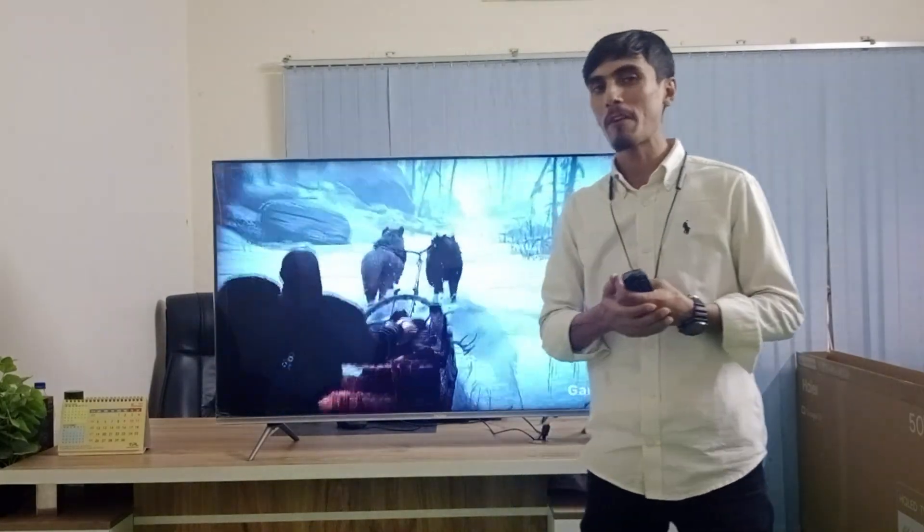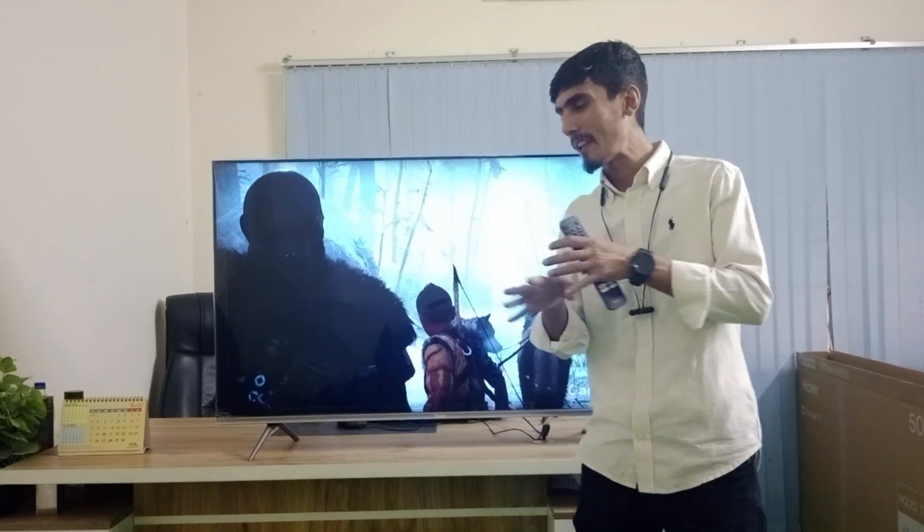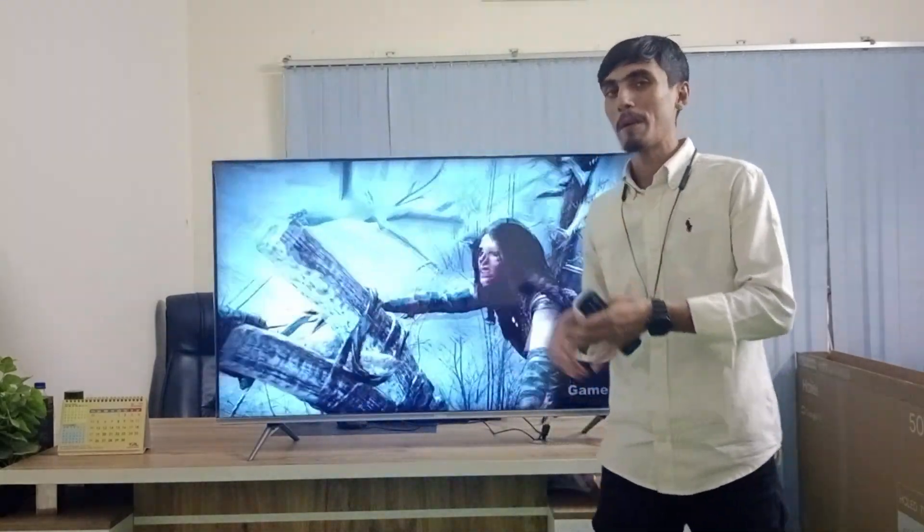On this TV, we have an HDMI port and USB ports available for connectivity.